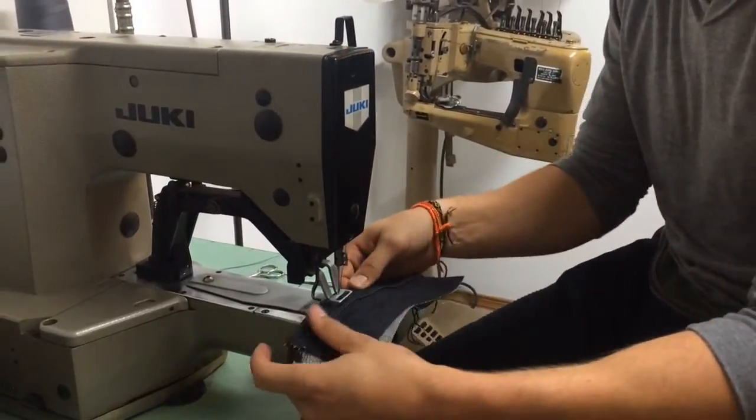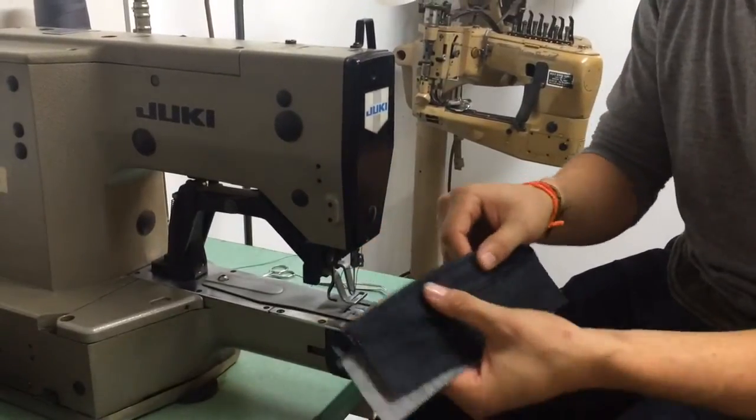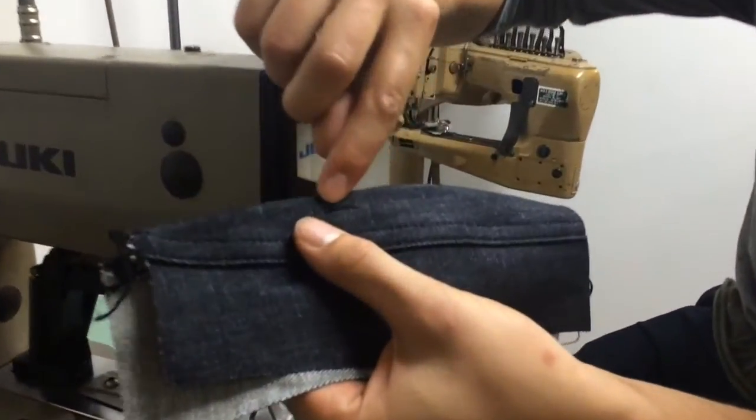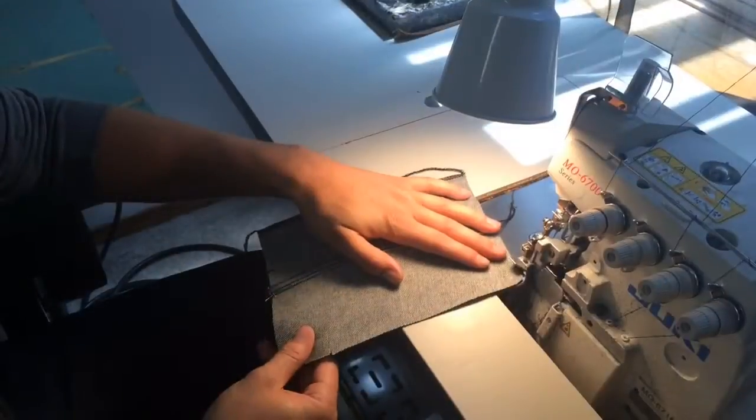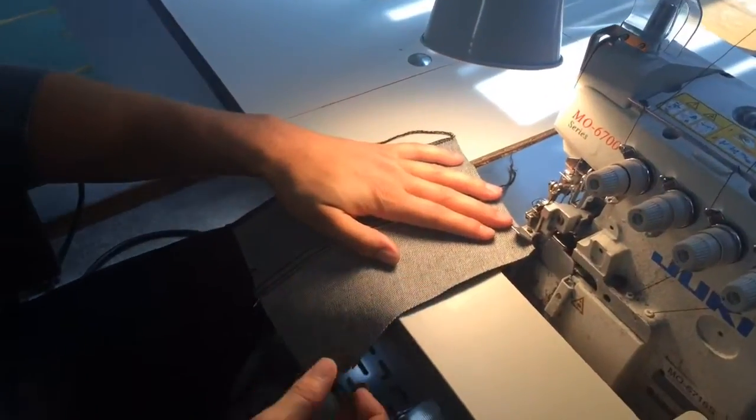This is a bar tack machine. It does belt loops and stuff on the back pockets. It does just a little tack stitch and cuts it and everything for you. So this is a serger. It takes off the edge, cleans it up, and makes it so the fabric doesn't unwind.